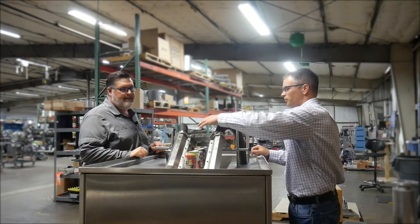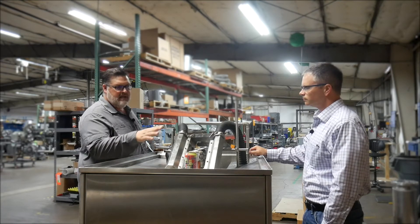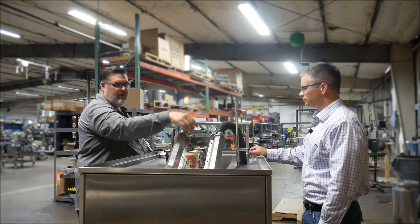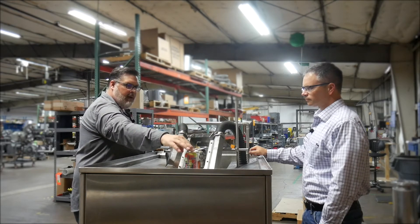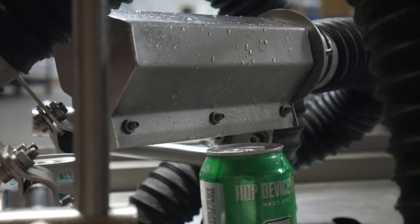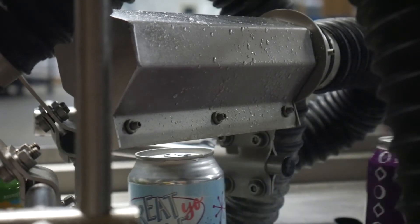So what specifically do we have? This is our basic can drying system that consists of two air knives on either side of the can, and a top air knife to remove water from hard-to-get places like the top of the cans. It's typically used when you're trying to either label or package the cans dry.